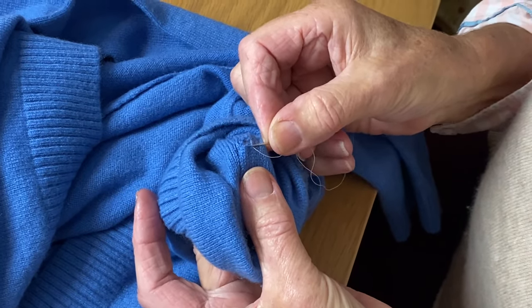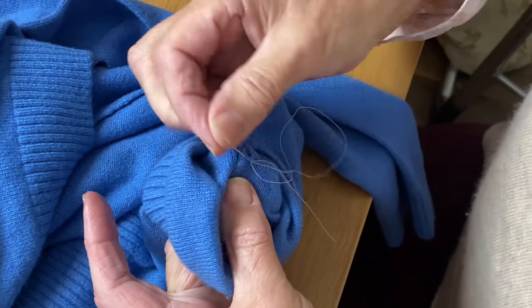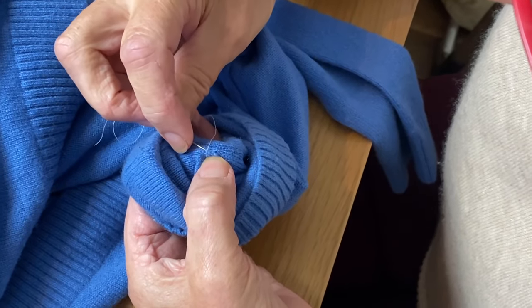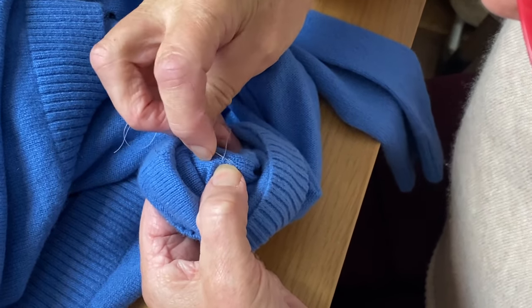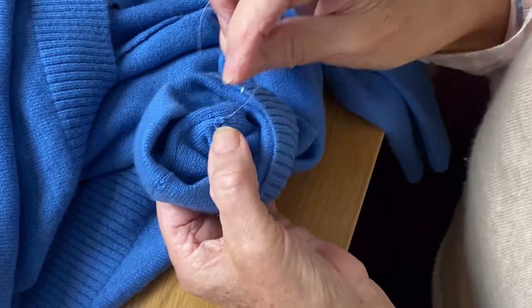Although this looks slightly bunched up at the moment, when it's finished and pressed it won't. If you get a really big hole you can't do this, so it's better to put a heart, star, diamond or something on it in a contrast or similar colour and make a decorative patch.